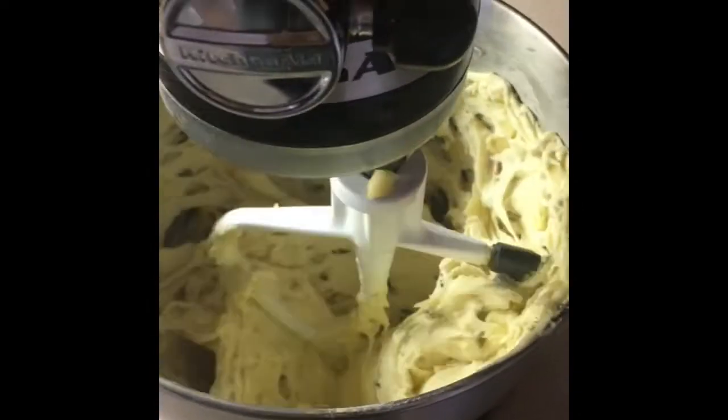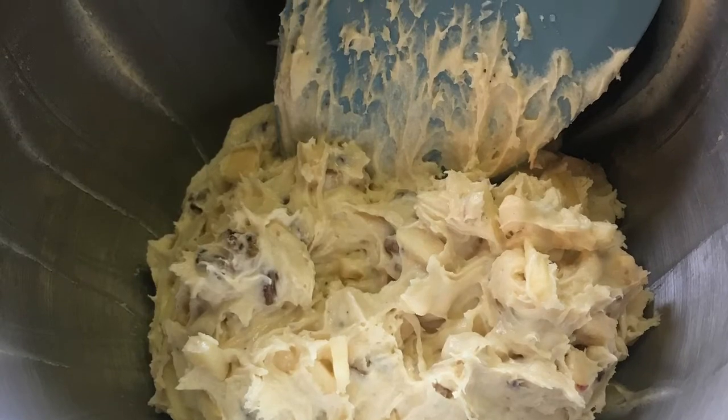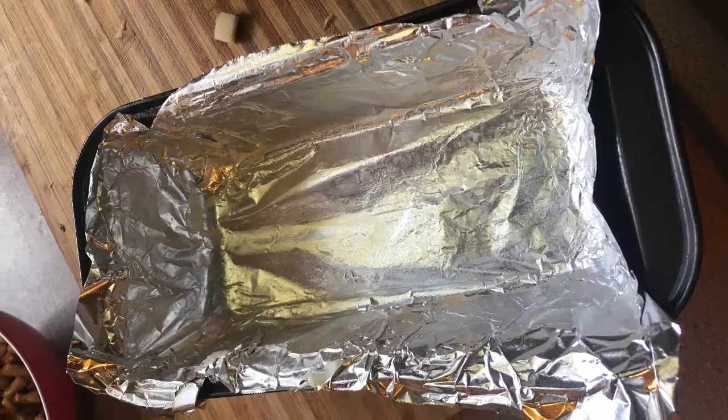Now it's time to get a loaf pan. I'm going to line it with tin foil and grease the tin foil, but you can also skip the tin foil and just grease the pan directly.